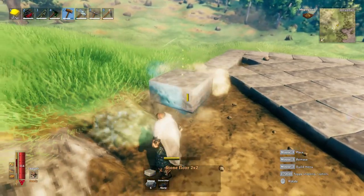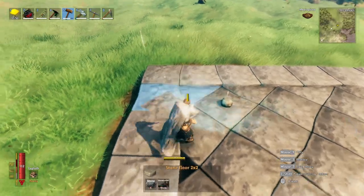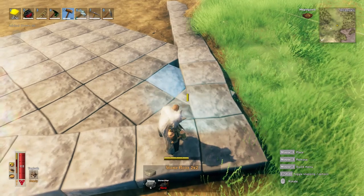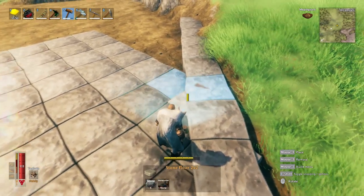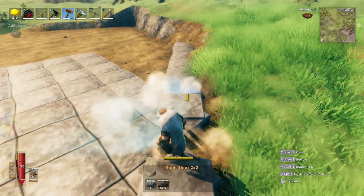After you've gone all the way around, it's time to fill in these tiny triangles. It can be difficult to get them to snap in. What I do if I can't get it to snap in is I will break a border stone, get it snapped in, and then replace the border stone.